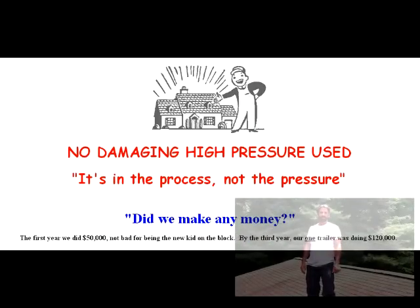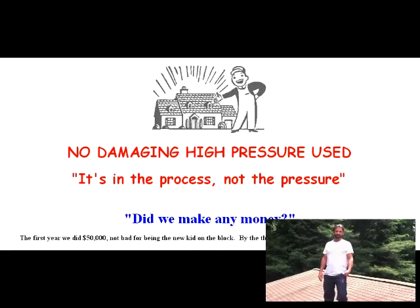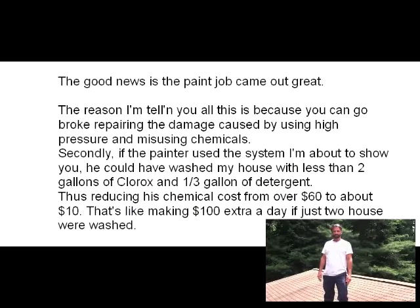Hi, my name's Ken Lady. I'm the owner of Shingle Roof Cleaning. Thank you for your interest in our business and your clean roof. We're up here on the roof today and we're going to demonstrate a roof cleaning.